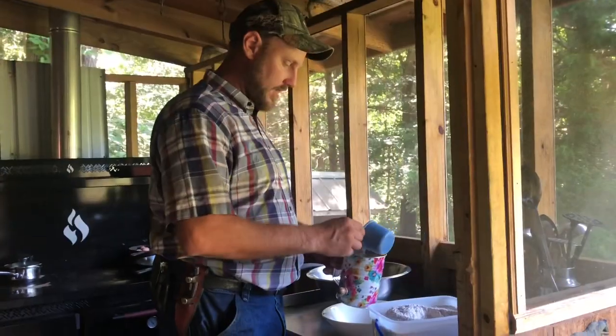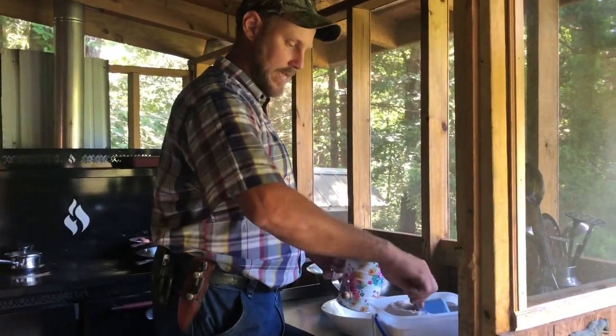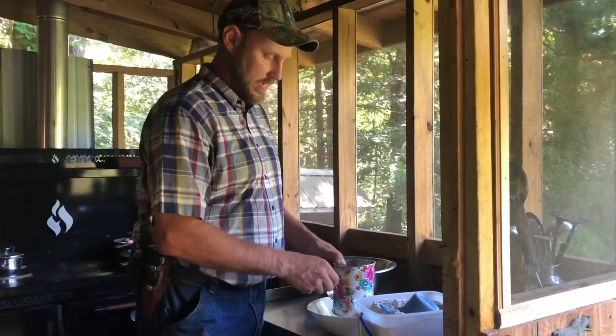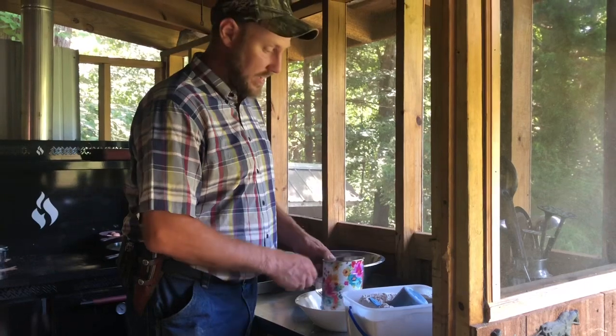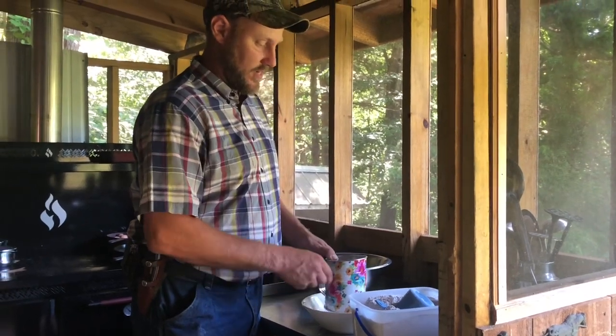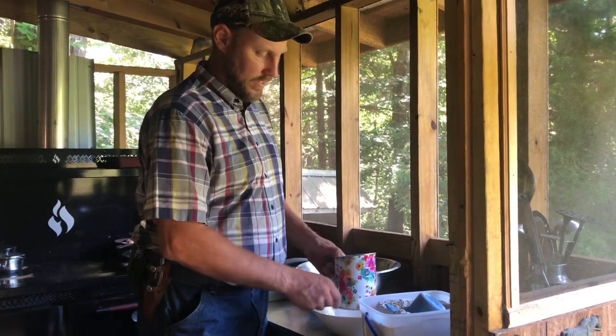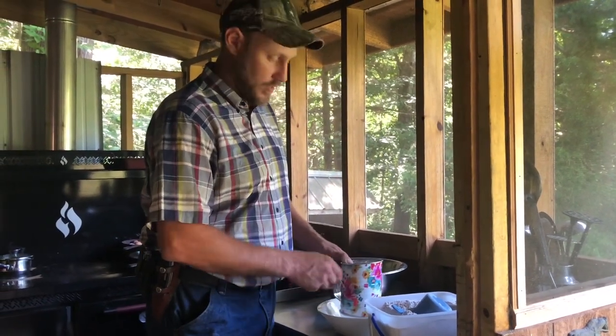We've got to have two cups of flour, and I'm using the flour that we made in the last video with the wheat that we harvested from our own field — it's pretty awesome. So I'm going to sift that out real quick and then we'll put that in.